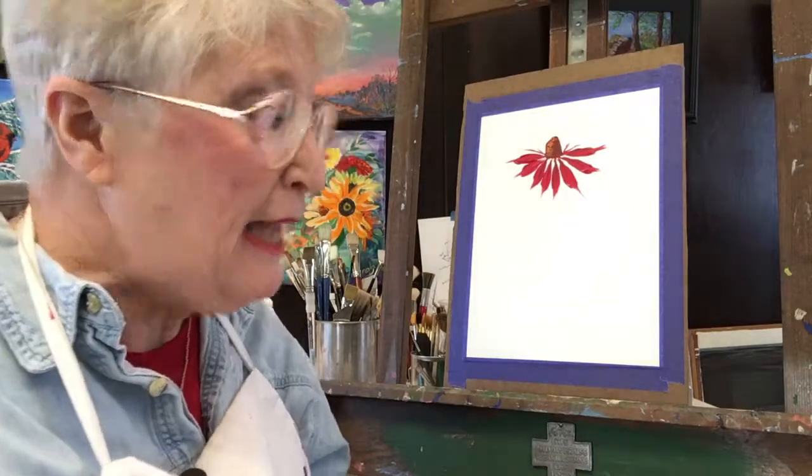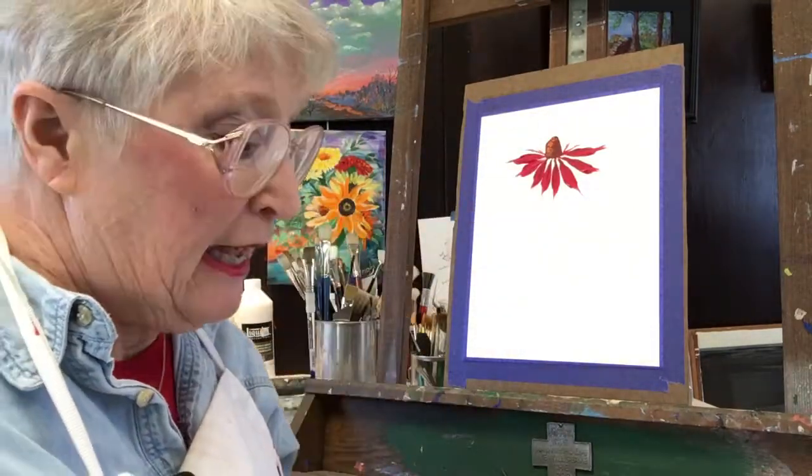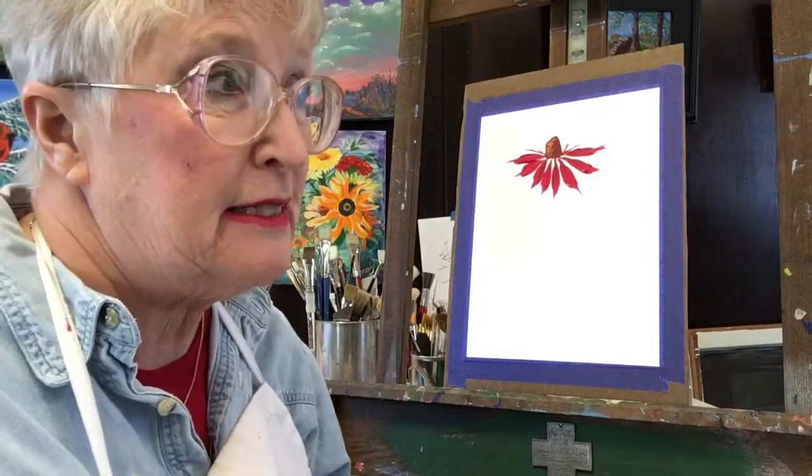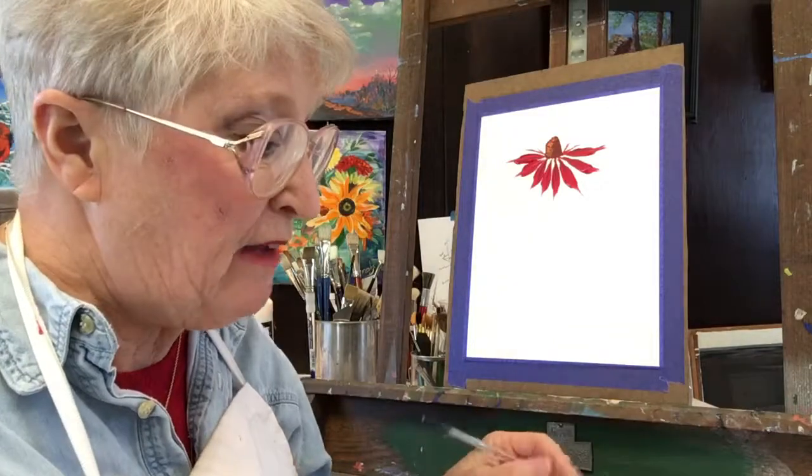Hi, I'm Sharon Durbin Graves, Painting with Acrylics 101.com, here in my studio today. Last week we learned how to paint this echinacea bloom, so if you haven't seen that video, you might want to back up a week and check out that video.